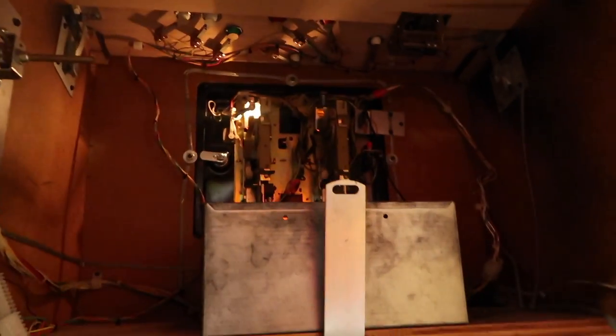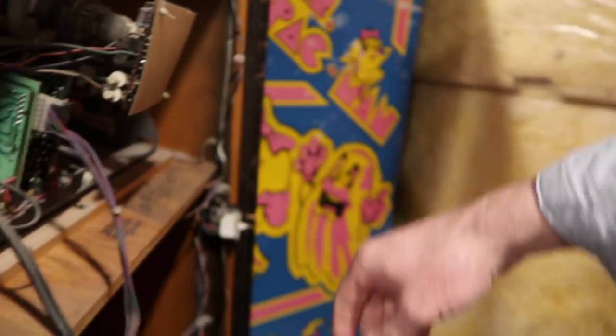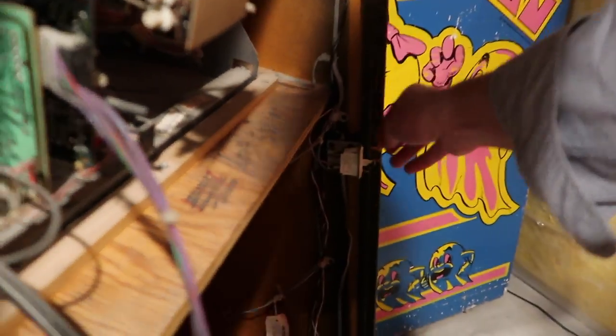Okay, let's turn this off and plug in the controls. All right, now let's pull this out.